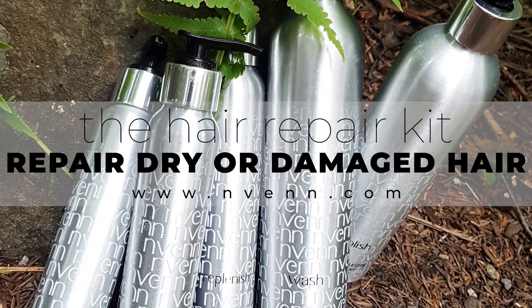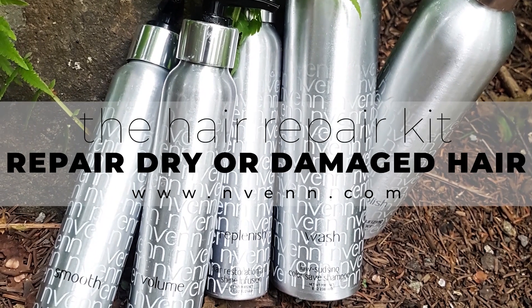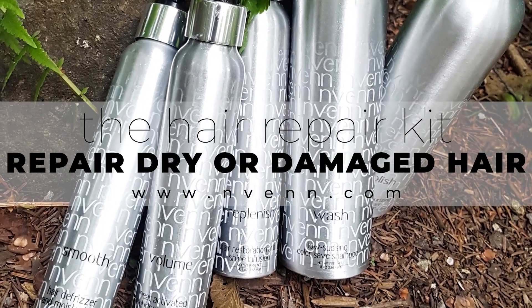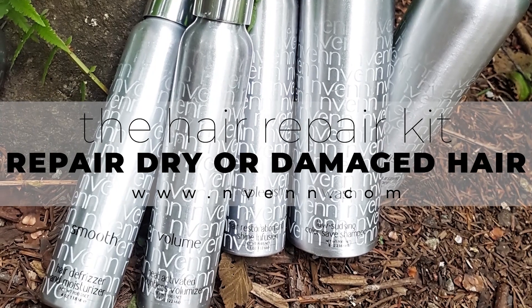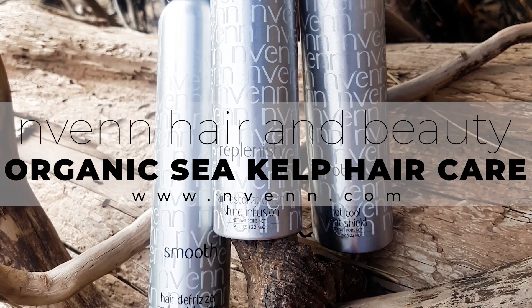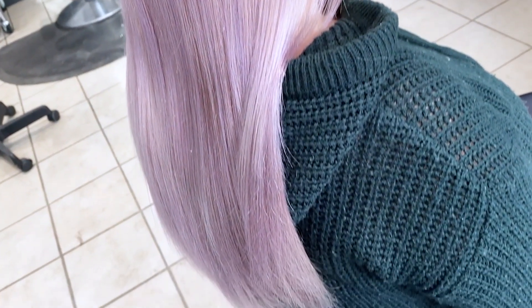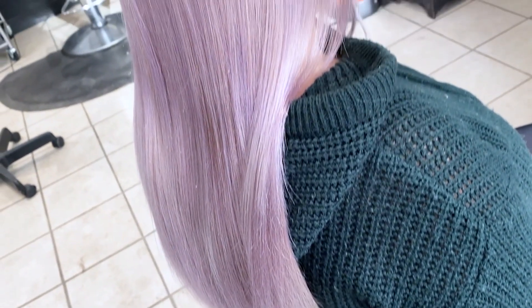I'm styling Ally's hair today with the hair repair kit, which is amazing for repairing processed, dry, and damaged hair. Since she just had a huge bleach and tone, we want to make sure we're restoring nourishment so her hair stays nice and healthy. If you want to grab some of these products for yourself, head over to neven.com. Here you can see her final finished color — isn't it beautiful? Super seamless, root to end.